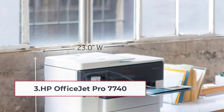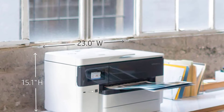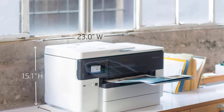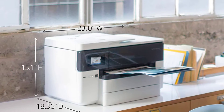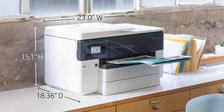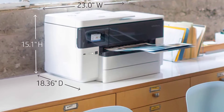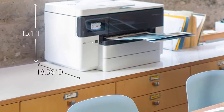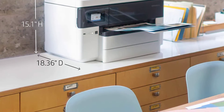At number three: the HP OfficeJet Pro 7740. If you need a dual tray printer with all-in-one capability, have a look at the HP OfficeJet Pro 7740. With this model you can print, copy, scan, and fax. The best part is it can print up to 11 by 17 inches, so you can create large prints at a fast speed of 22 ppm for black and 18 ppm for color.